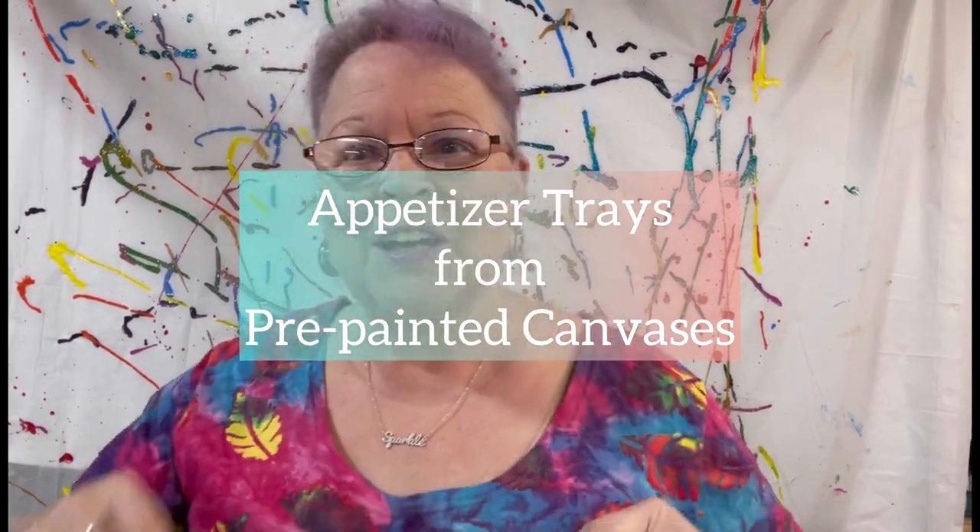Hello, friends. Welcome to Art by Sparkle. I'm finishing up something that I started a little while ago, but I wanted to share this because I know that there might be some of you out there who have some canvases you aren't all that crazy about, or maybe they didn't sell, or maybe you just want to do something special with them. So I would like to share with you this process that I'm doing to make an appetizer tray.